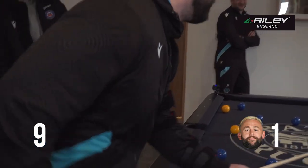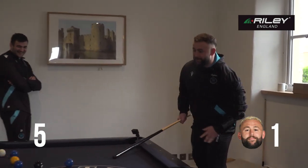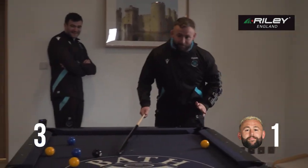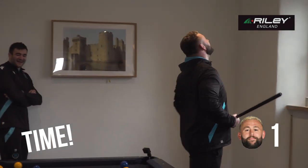It's time to move, 5 seconds. 3, 2, 1. That's really hard.